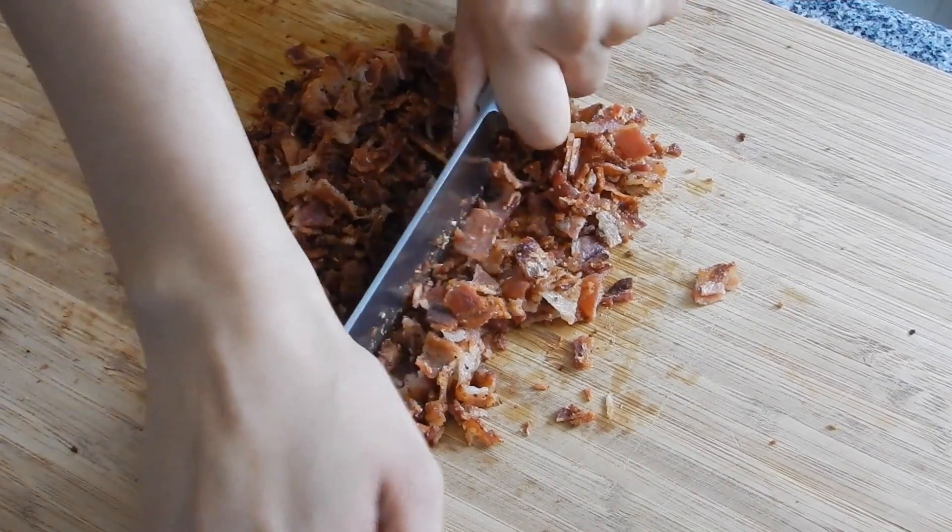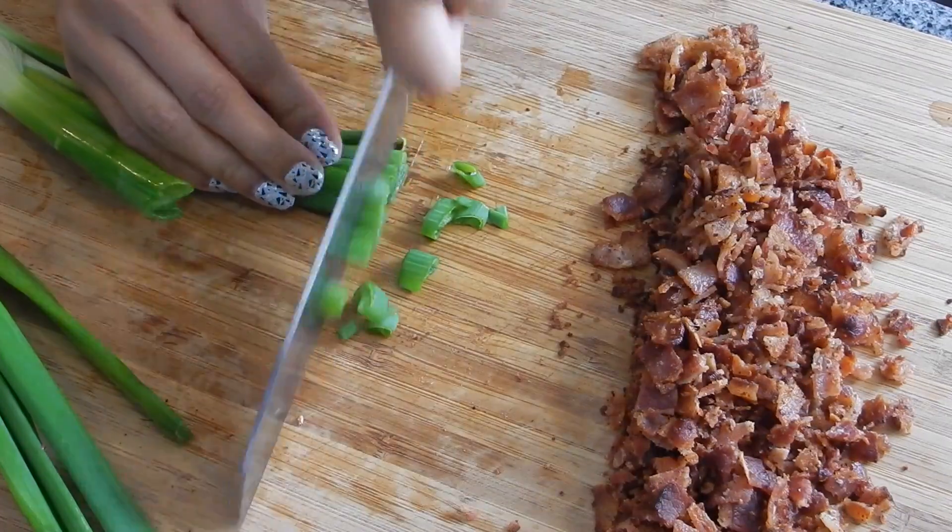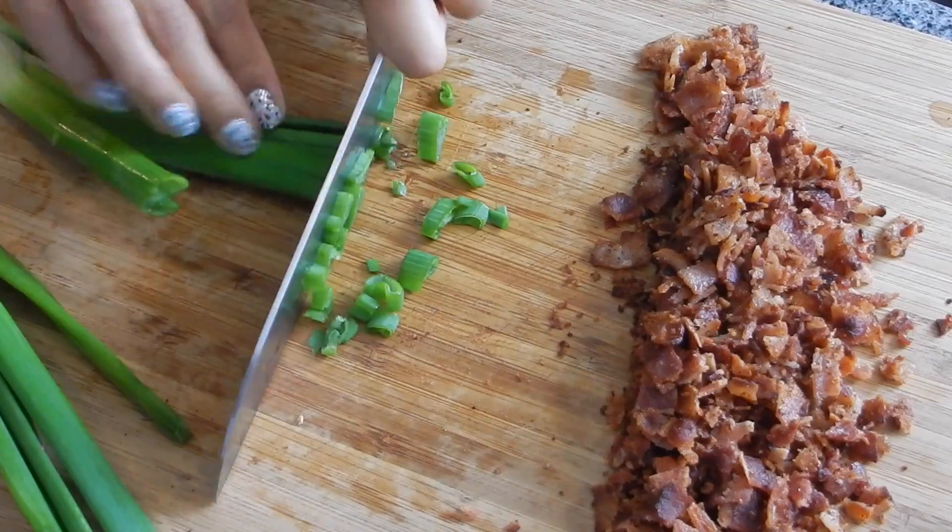Once you've cooked up your bacon, go ahead and chop it up into fine little pieces. And then go ahead and chop up your onion into fine pieces as well.